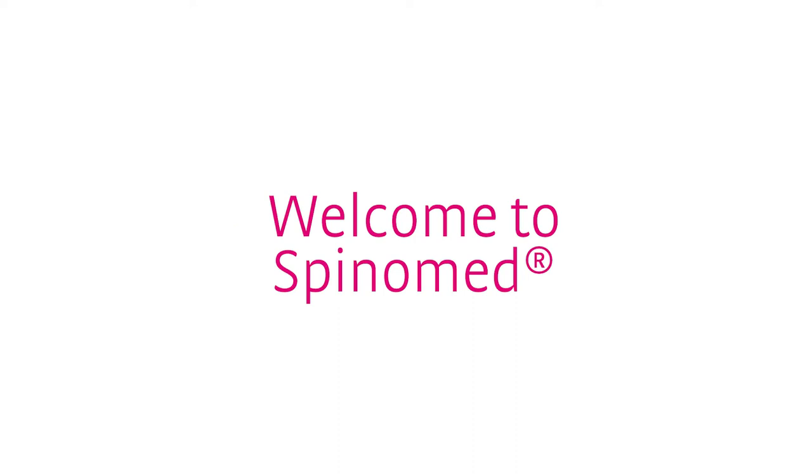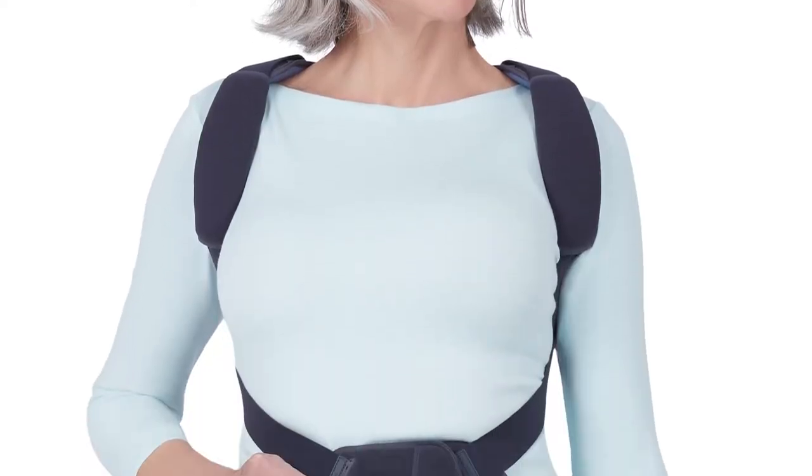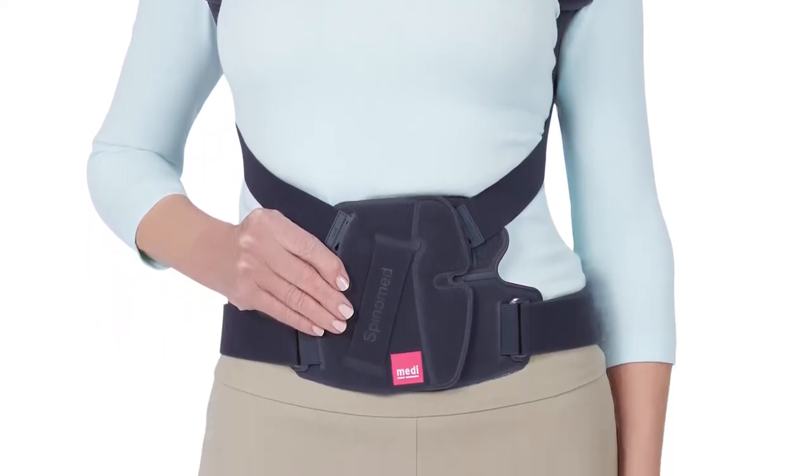Welcome to the video fitting instructions for SpinaMed. This video is intended for clinicians to learn more about the fitting process for the SpinaMed osteoporosis brace.